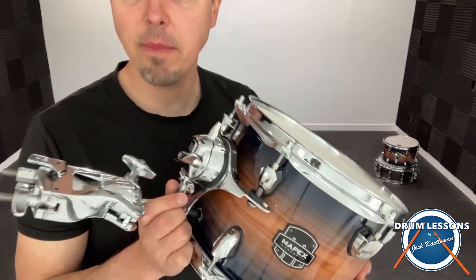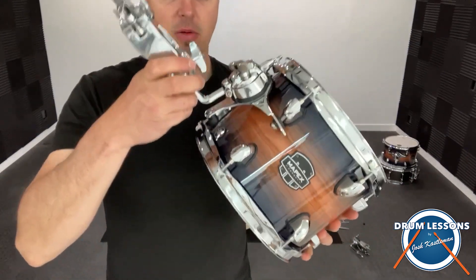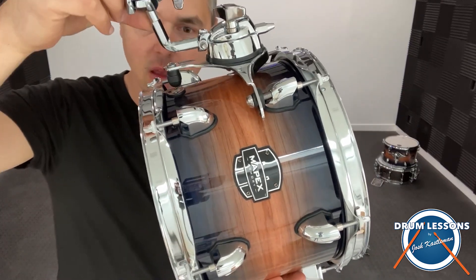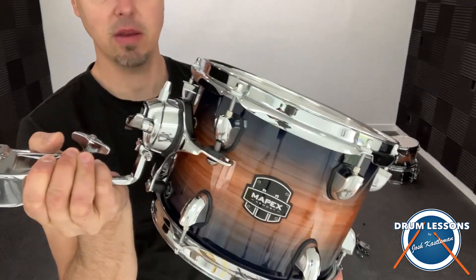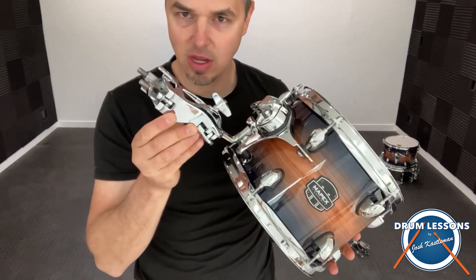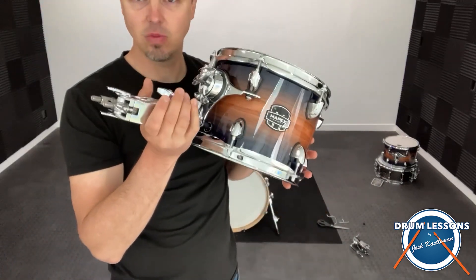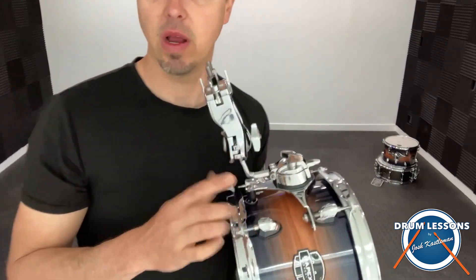Here's Tom 1 with its clamp. I really like this because it's an isolation mount — see how it kind of pivots right here? It allows it to resonate better when you hit it. This is what you get. It doesn't come with a stand and it doesn't go onto the bass drum at all — you have to hook it onto a cymbal stand, for example. So this clamp is what it comes with.